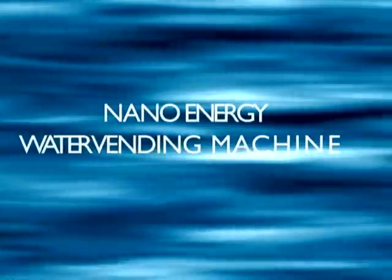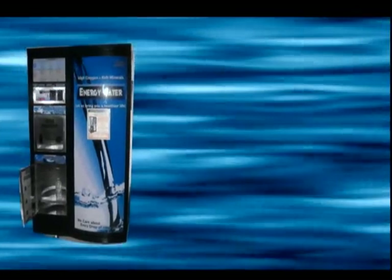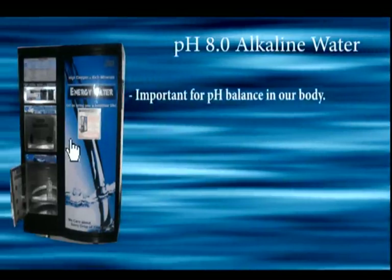Your answer is the Nano Energy Water Vending Machine. It dispenses pH 8 alkaline water, which is good for our health.